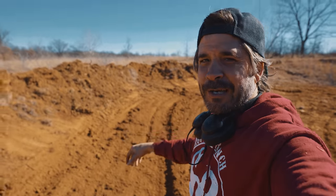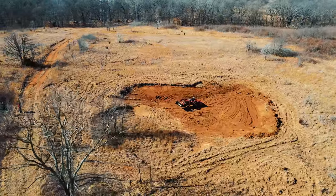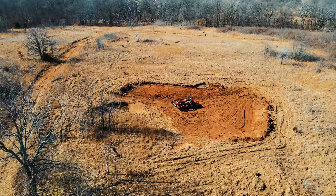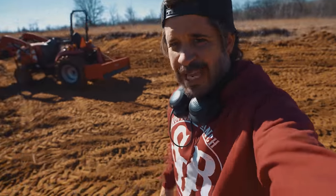Guys, this is starting to actually look like a pond, which is freaking awesome. I am so excited for this. This is a big dream for Danielle, Jared, and I. So to have dreams come true is amazing, and we have you guys to thank for that. Thank you guys so much for subscribing and all that stuff, hitting the notification bell and commenting.